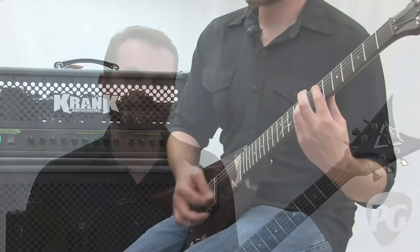I'm going to play it right now for you. We have a Crankenstein half stack sitting right behind me, and I'm going to run through a few riffs. Thank you.